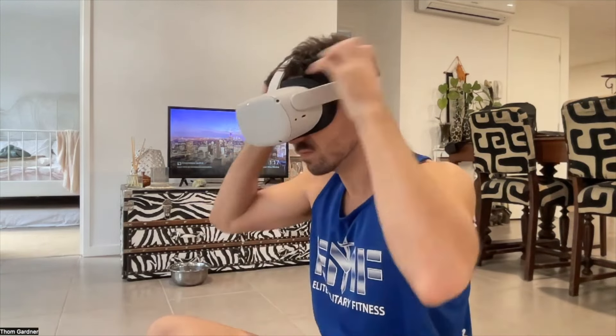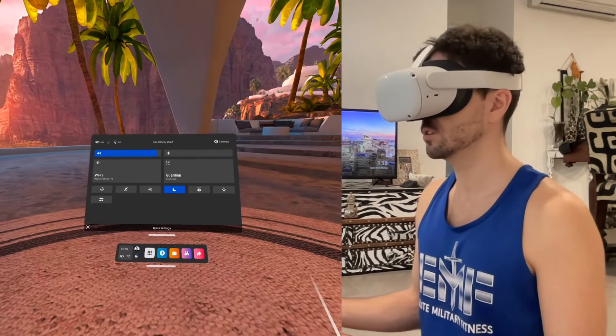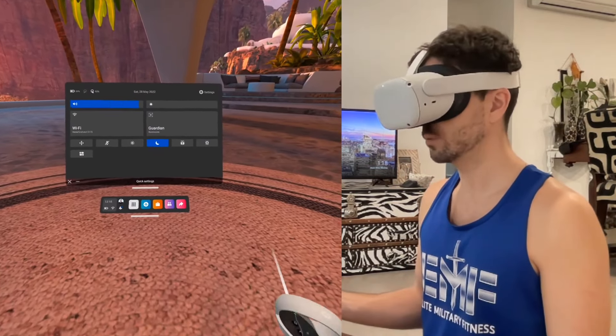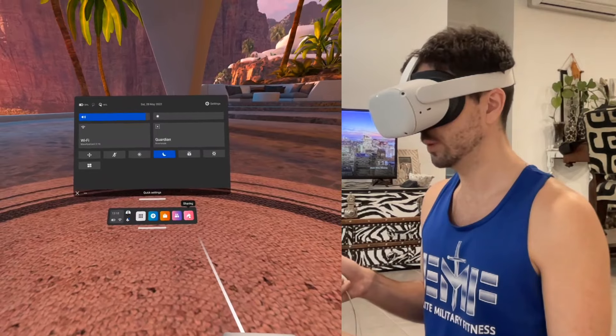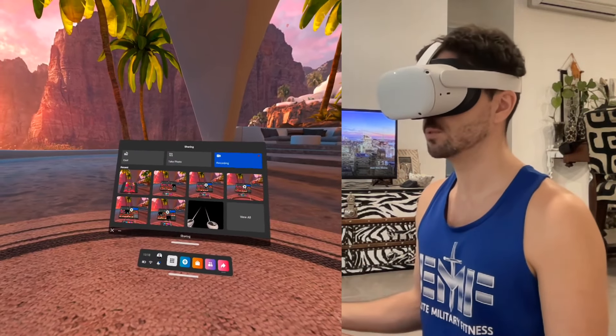Once you have those two things done, you can pop the headset on and we can get straight to casting. All right, here we go. So here we are — we're in the Oculus 2 headset now, and to get started, we simply just have to go to this little pink casting or sharing icon. When we click that, we'll get these options here.